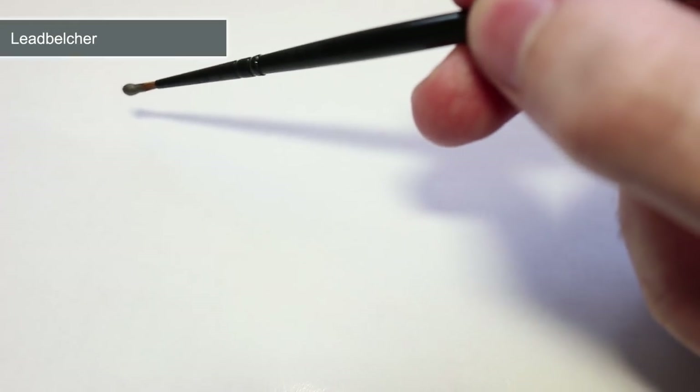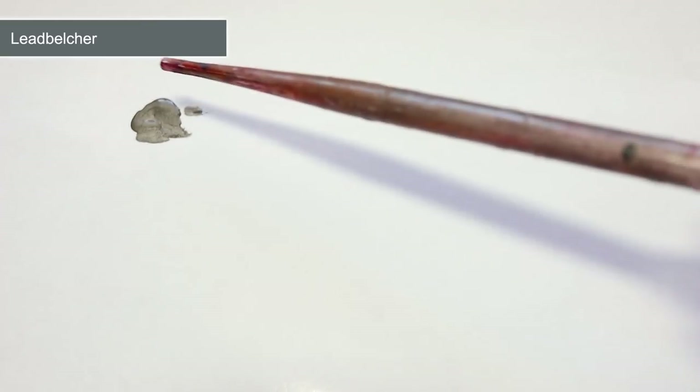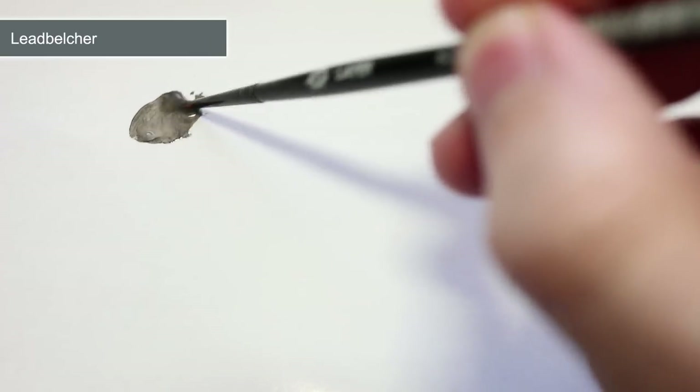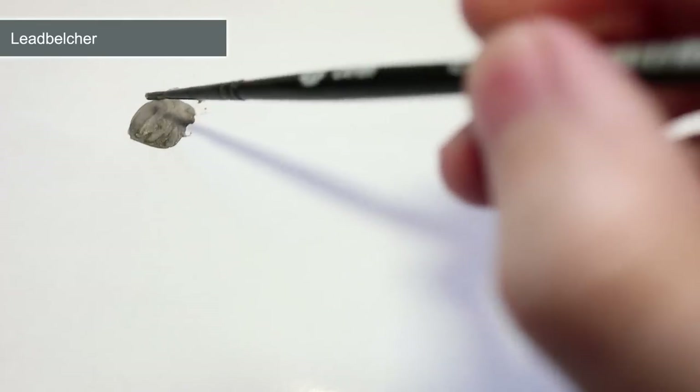The first area of our Cryptek to paint is its silver body and for this we will be using Leadbelcher. Before we start to paint, we want to mix in a little water with our paint. Take a brush load of Leadbelcher and mix it with roughly equal quantity of water. The reason we do this to our base coat is to thin down the paint, so that when we apply it to our miniature we don't accidentally apply it too thickly and obscure some of the details.